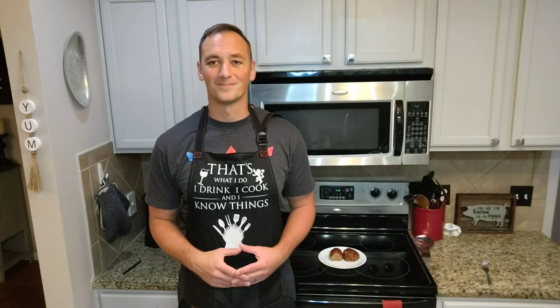Let's give them a try. This is awesome — you've got to try it! Thanks again for joining us here today on The Budget Barbecue, where we're dedicated to making quality barbecue on a budget. Join us next time as we look at making other delicious recipes on a budget. Check it out!